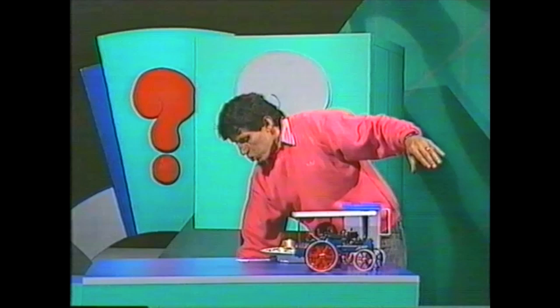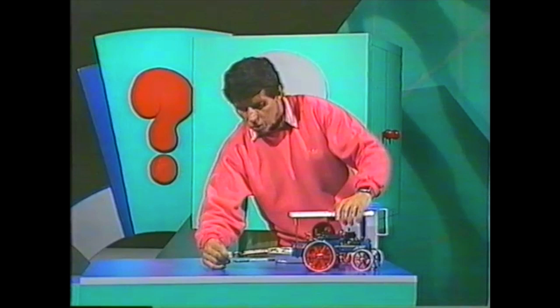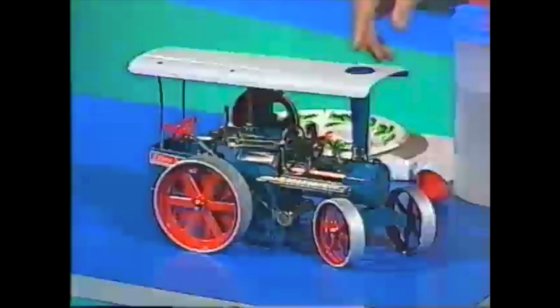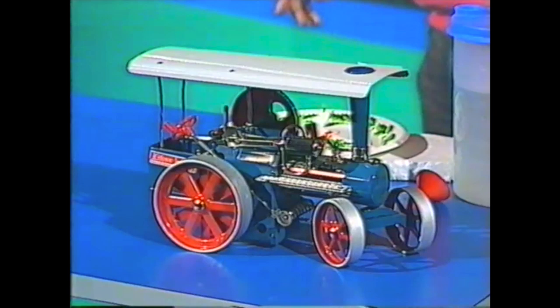We need to put a fire underneath that boiler. The old traction engines often had a coal fire or a wood fire. I have a little fire here which consists of little fire lighters, very much like the ones you use in a barbecue. I push that into a slot at the back which takes it right in underneath the boiler, and immediately the water inside starts heating up.